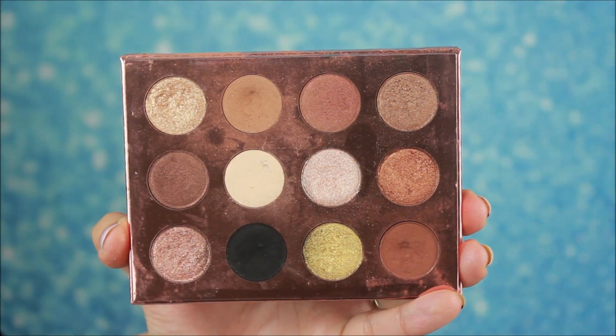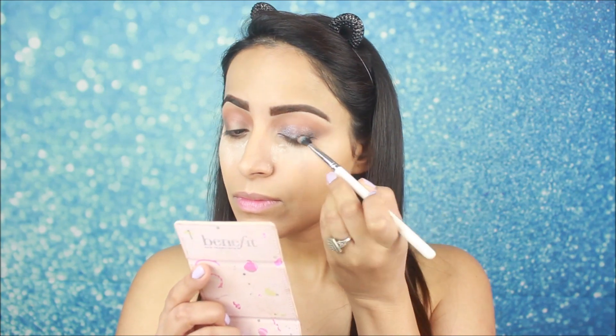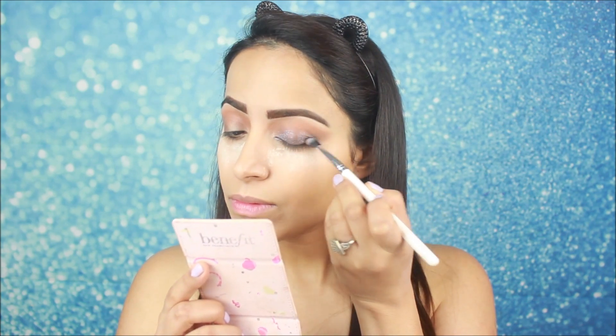Now I am using this Color Pop palette. I am taking the black eye shadow and with a pencil brush I will apply it on my outer corners to define them. The look is a little smoky, so I am applying and blending this eye shadow.